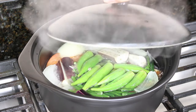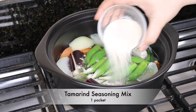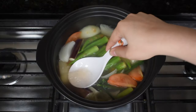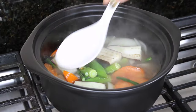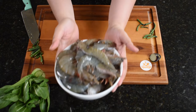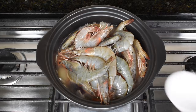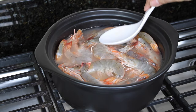Here we go. We are just going to be eating some more. We've got a little bit of lemon, a little bit of oil. Put the egg in.